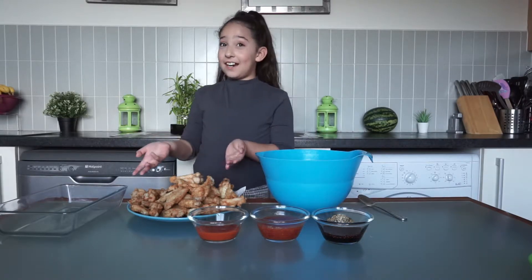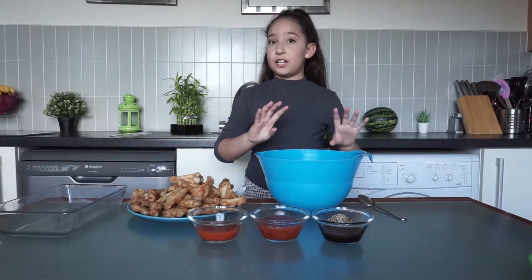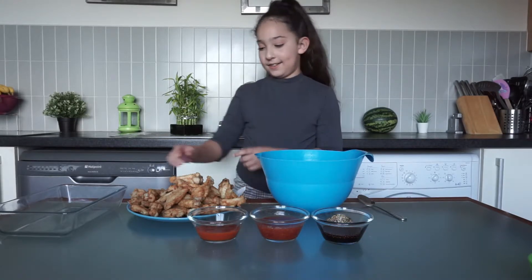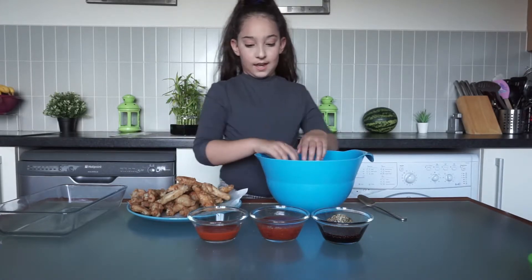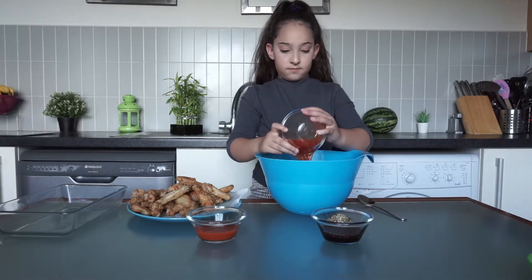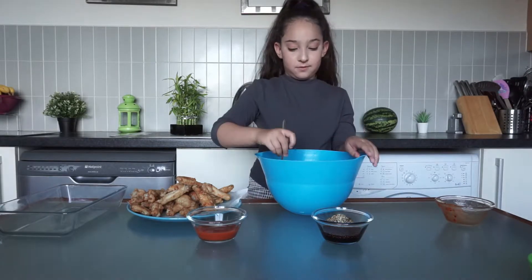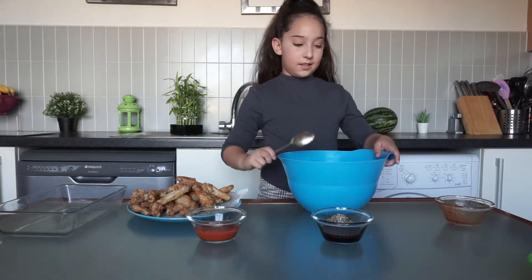Our chicken wings are ready! Now I'm going to take a few and pour sweet chili sauce on them, then put them in the baking tray. I'm going to put it in the oven for about 8 to 10 minutes. Now I'm going to pour sweet chili sauce on them and put them in the baking tray.